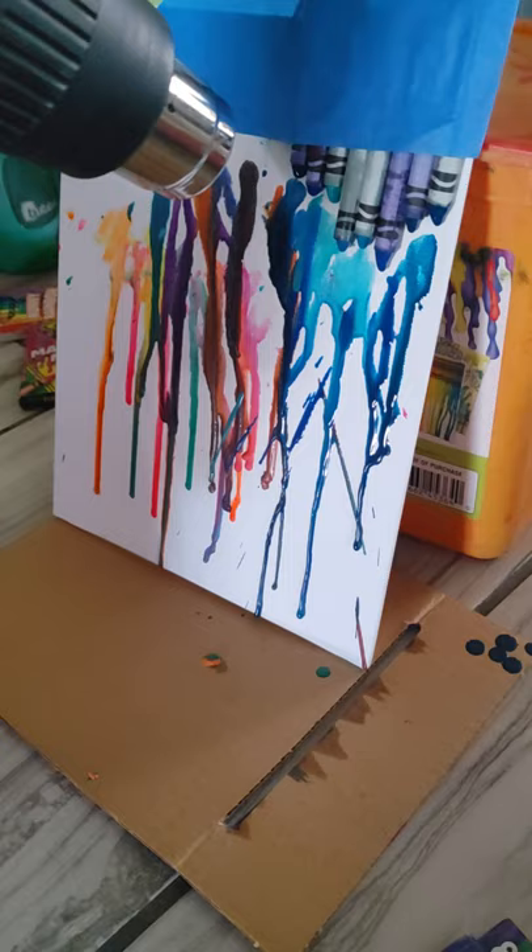I'm pressing this button, and I'm just going like this, and it's melting now.